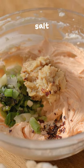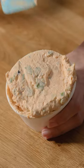Add your scallions, garlic, red pepper, and salt. And I swear this is the ultimate spread for your morning bagel.